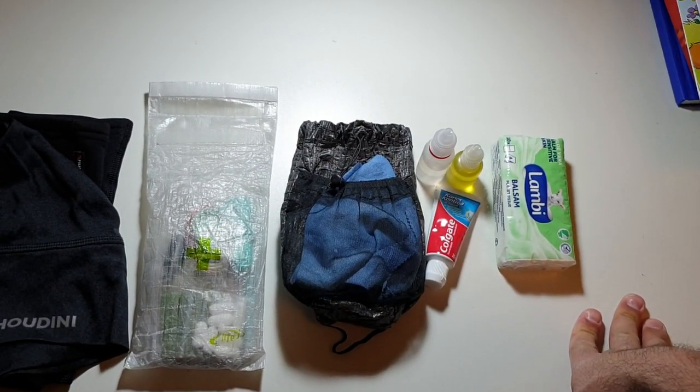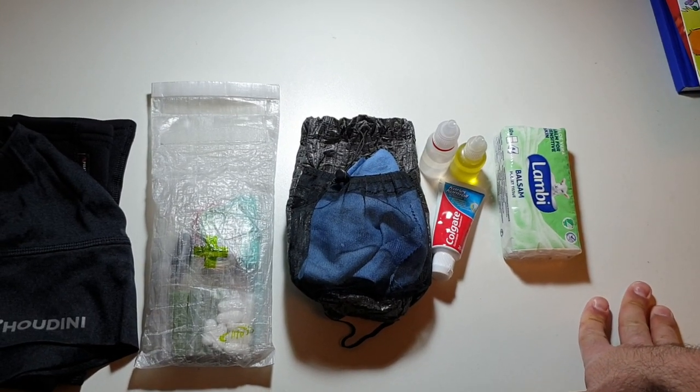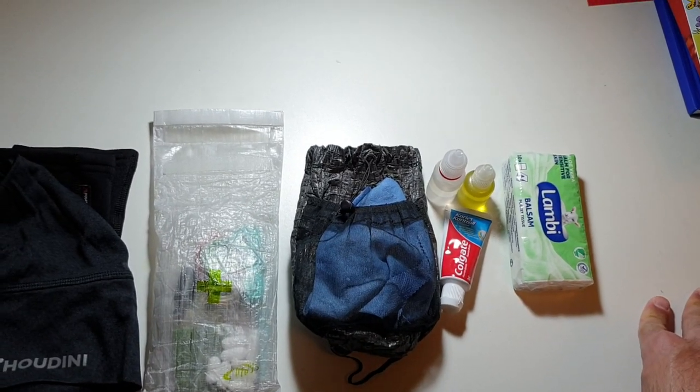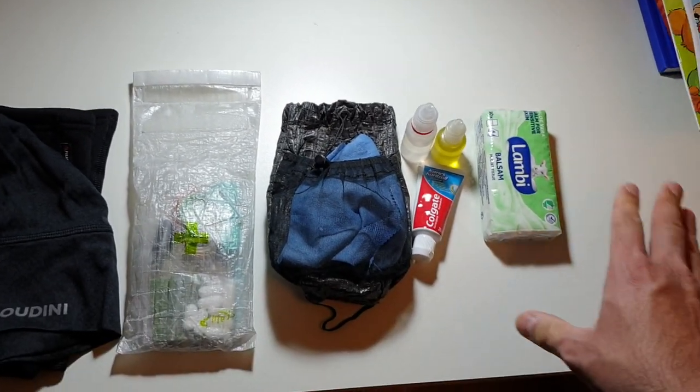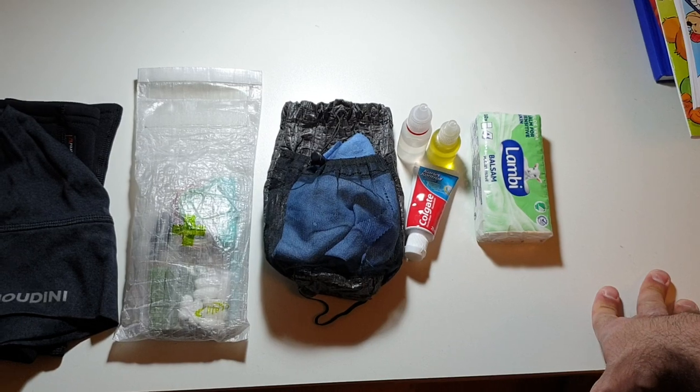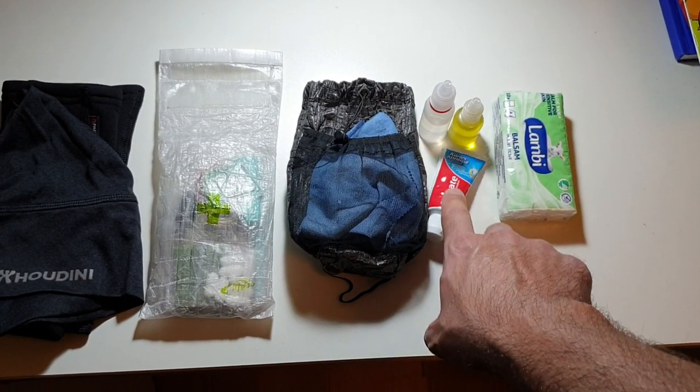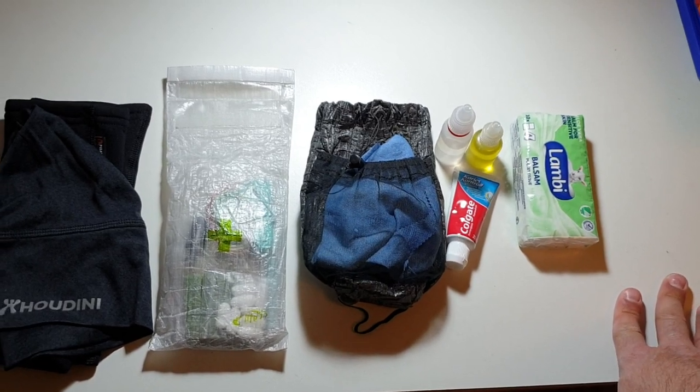That's my toiletries Diddy Bag — it hasn't changed in a very long time. The only small difference lately has been just toothpaste. I used to get toothpaste tabs for several years, but it became a chore to go out of my way to find them when I can just get travel toothpaste at any pharmacy. So that's that.